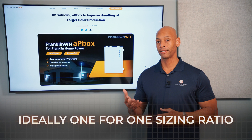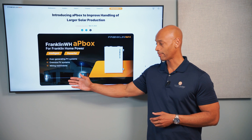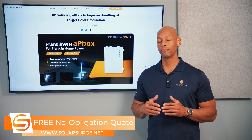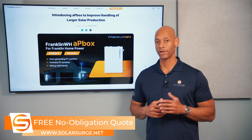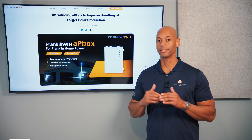For example, if your battery is rated for five kilowatts of continuous power — which is what the Franklin home power battery is — then ideally you're going to pair that with a solar array that has an AC output power, or a solar inverter with an AC output power, of five kilowatts.